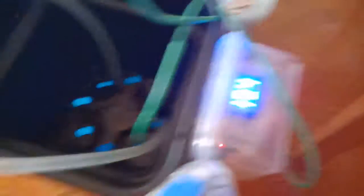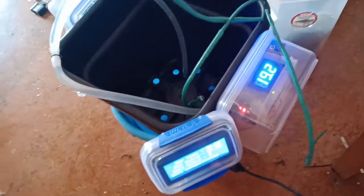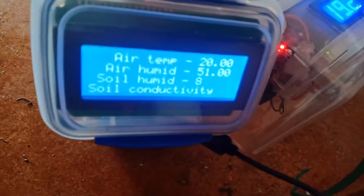We got a temperature gauge which will show exactly the temperature of the soil. The new feature we decided to install is an additional air humidity and air temperature sensor.